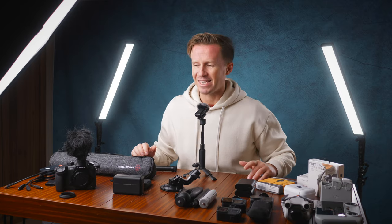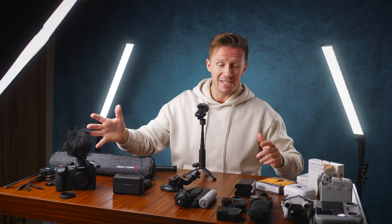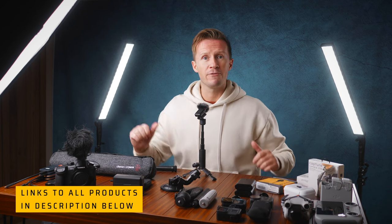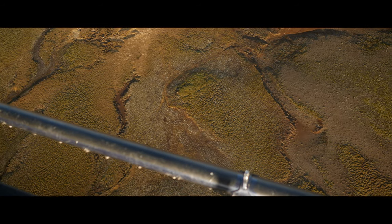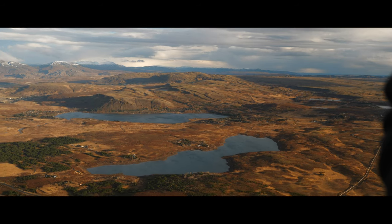You've heard us say many times on the channel that it's what you do with the gear that counts, but you do still need some gear to make those photos and videos. I have a spectacular array of kit that we've used over the years, in some cases for years and years, so I've got lots of feedback to hopefully inform your own purchasing decisions — particularly from a travel perspective where you need that balance of quality and functionality, but also lightweight.